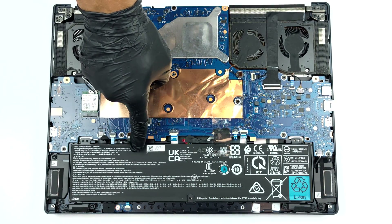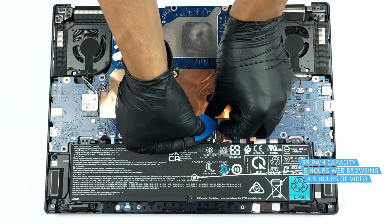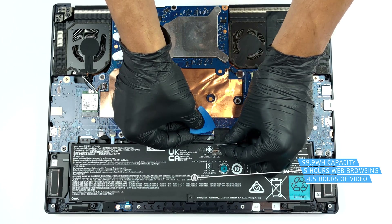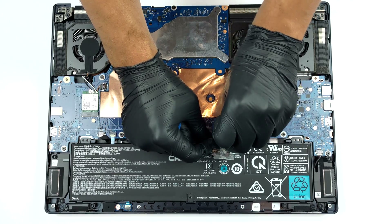Inside, we find a 99.9Wh battery pack. It lasts for 5 hours of web browsing, or 4 hours and 30 minutes of video playback. To take it out, just unplug the battery from the motherboard and lift it away.